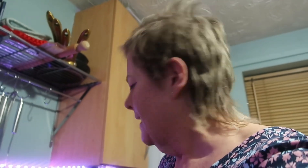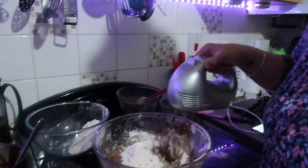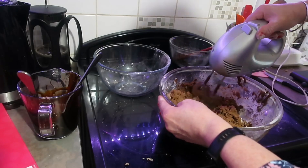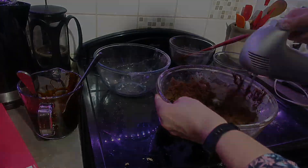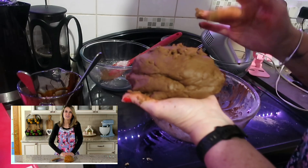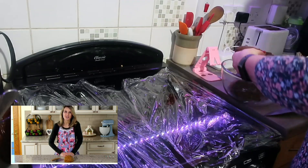I can smell the old thing burning. Something doesn't smell right. We'll just keep going until it catches fire. The cookie dough is a little sticky so divide it in two, flatten into discs, wrap each disc in plastic wrap and refrigerate for two hours.